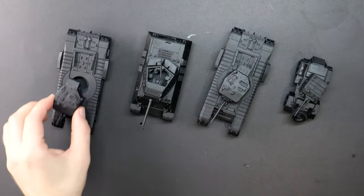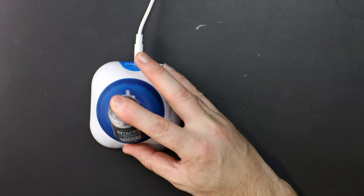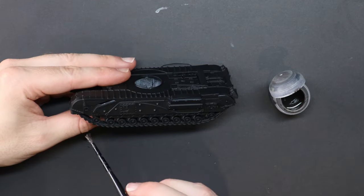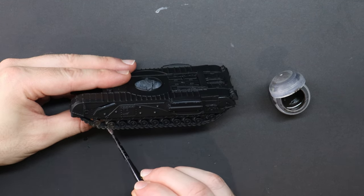Primed black, and an odd step to begin with — this is Typhus Corrosion going down around the treads and splashing up. Nothing to do with the colour; it's just a way to have some gritty texture down beneath my base layers as I build this up later.